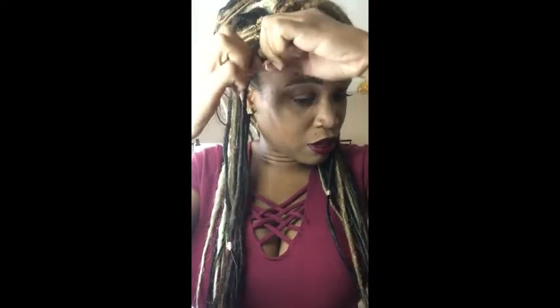You probably want to tie it twice so it can stay, or you can easily use some nail glue — but y'all know nail glue is hard to come off. I know it looks crazy right now, but the finished results are oh my god, so amazing. And you just keep doing that until you get the desired look that you want.